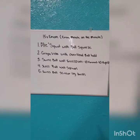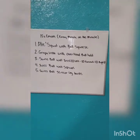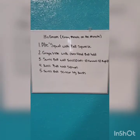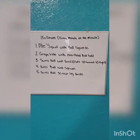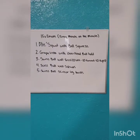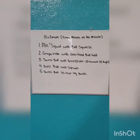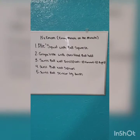The first minute we have plie squats with ball squeeze — max reps each minute, your choice. The second minute is grapevines with overhead ball hold. The third minute is Swiss ball wall toss, done as a group of 10 — 10 left, 10 forward, and 10 right. Number four is Swiss ball wall squats, and number five is Swiss ball scissor leg twists. Let's get right into it and I'll explain everything.